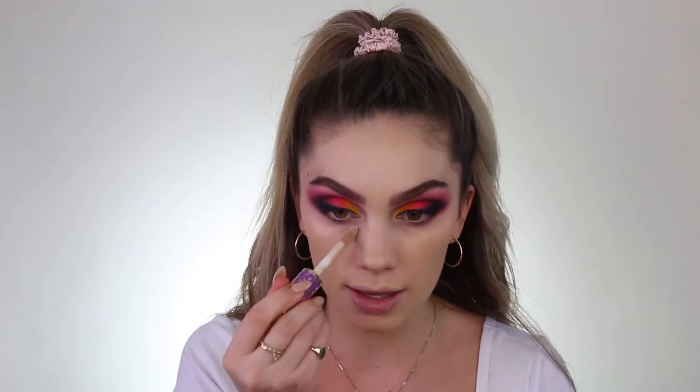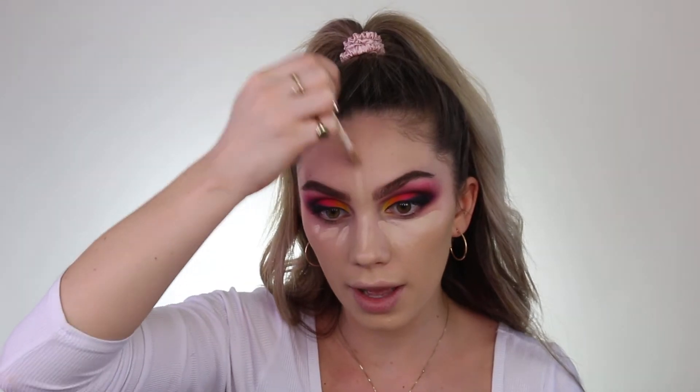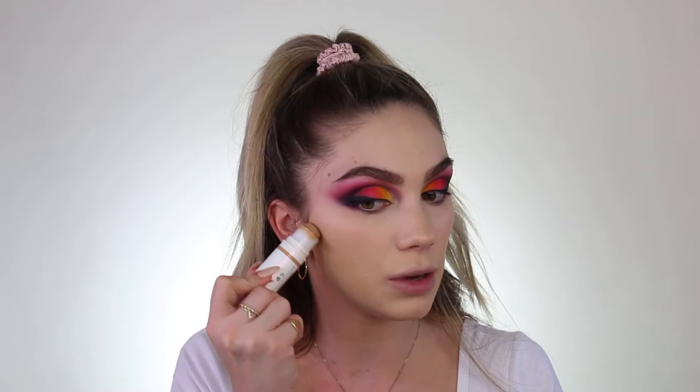I'm going to go ahead and put on my Tarte Shape Tape Concealer in the shade Light — just a little bit under the eyes, on the bridge of the nose, on the forehead, and on the chin. We're going to be contouring with my best friend, the Pure Cosmetics Camel Contour Stick. I rave about these all the time — they're the best. I pretty much do this on myself every single day. It's not even like I'm contouring necessarily; I'm just kind of warming up my face because I'm super pale right now. This just gives a little bit of warmth to my skin and it helps the bronzer stick in place and not move.